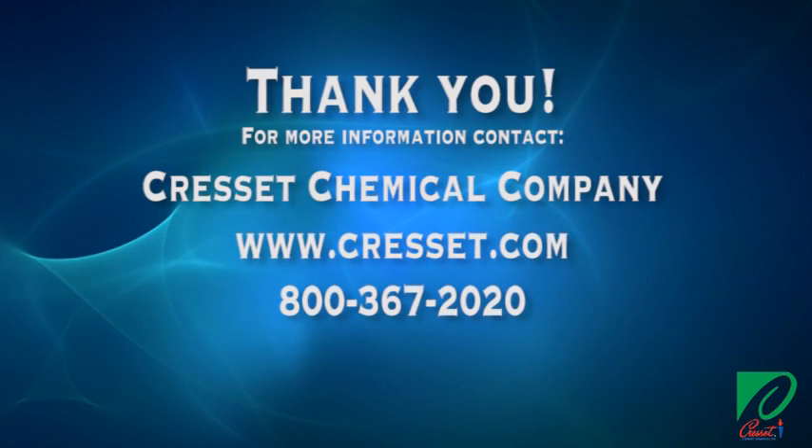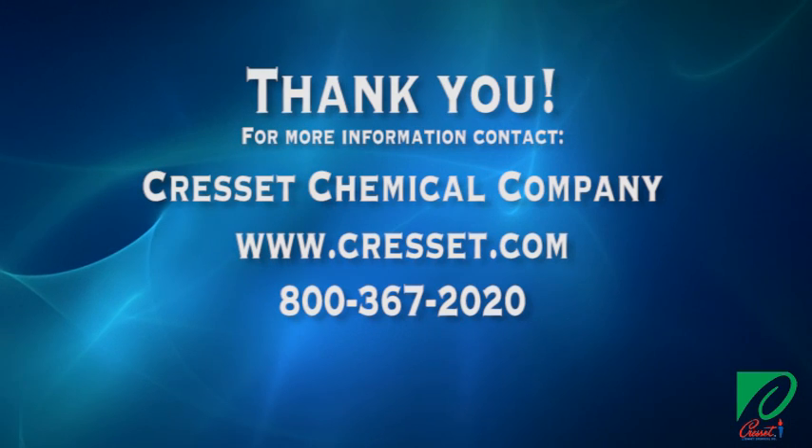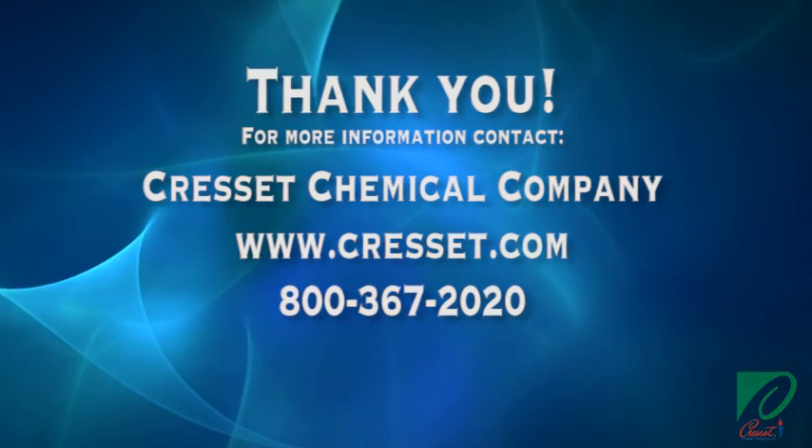Thanks for watching. To learn more about Crescent's Architectural Form Release Agents and associated products, visit our website at Crescent.com.